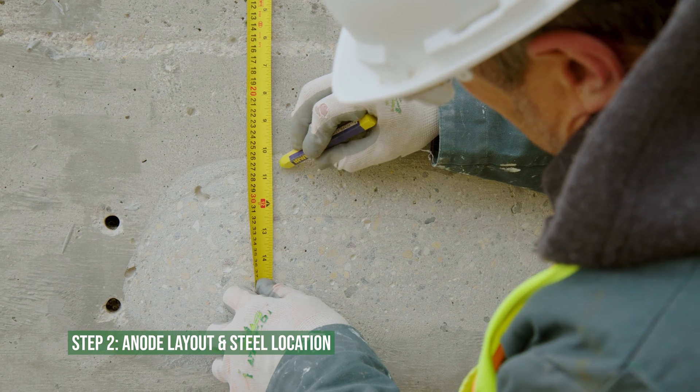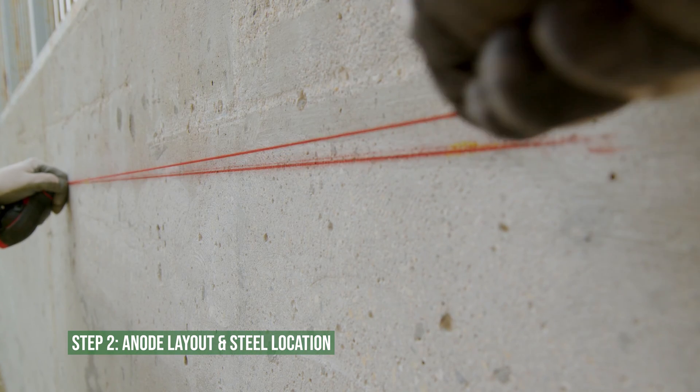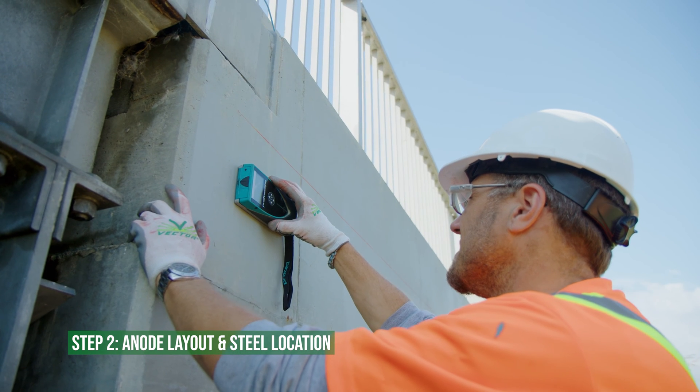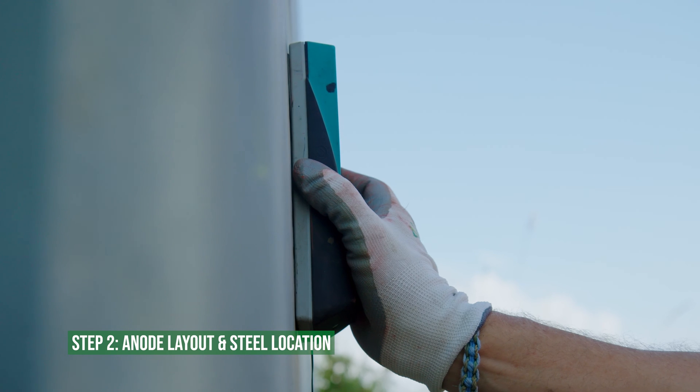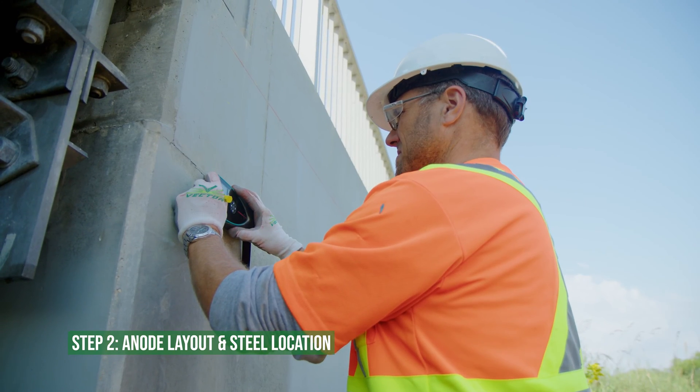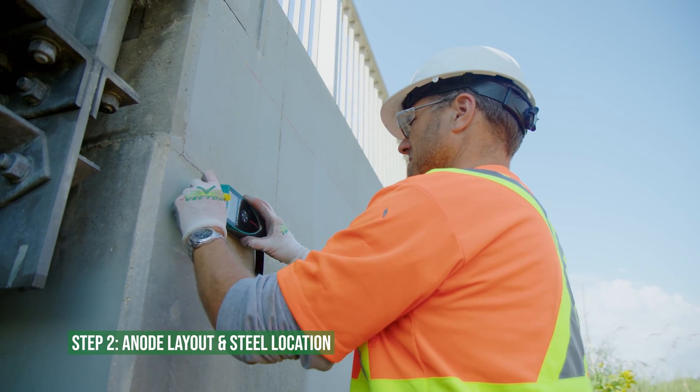Determine the location for the anode installation and use a chalk line to mark the top line of the anodes. Along the length of the anode installation, use a rebar locating device to find reinforcing steel to make a connection within 100 millimeters or four inches of each end of the anode.